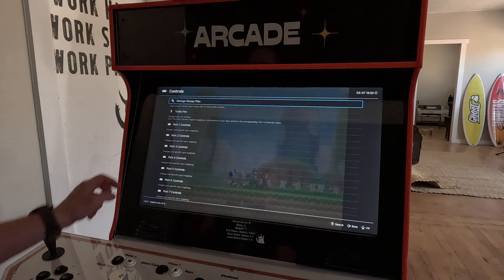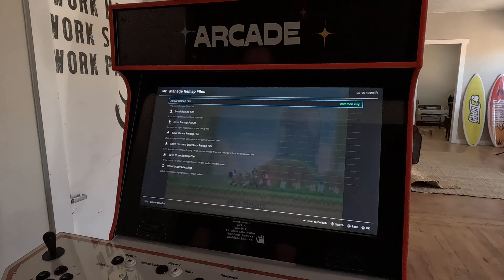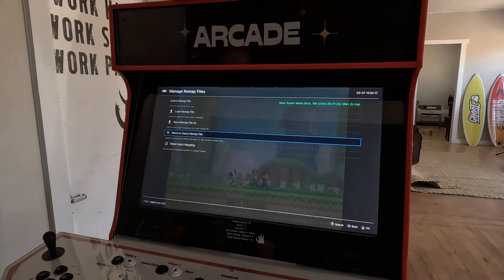Go to the very first top option: manage remap files. Go into there, then hit the option to save the game remap file and press B on that.